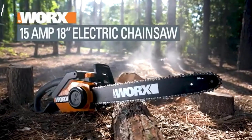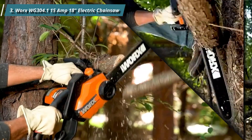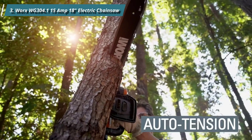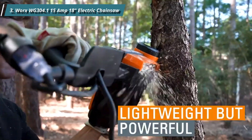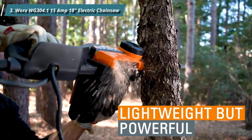Number 3: WORX WG300 4.1 15-amp 18-inch Electric Chainsaw. The WORX WG300 4.1 is an affordable chainsaw that will make quick work of chopping firewood. This corded electric chainsaw packs a punch and is packed with time-saving conveniences. An auto-tensioning technology is used to keep chains in good working order. This innovative method eliminates the common problem of the chain tightening too much while using the chainsaw.